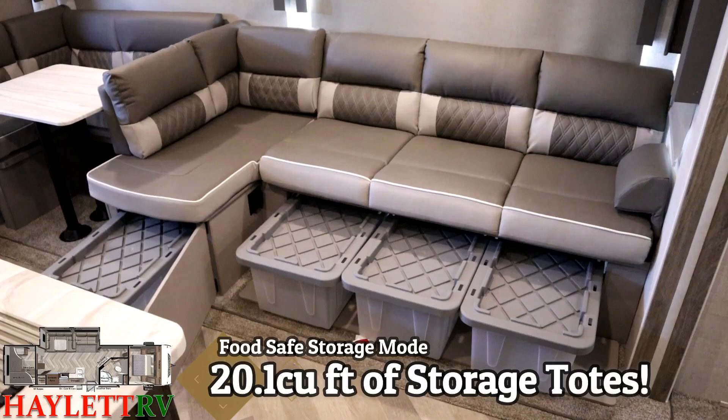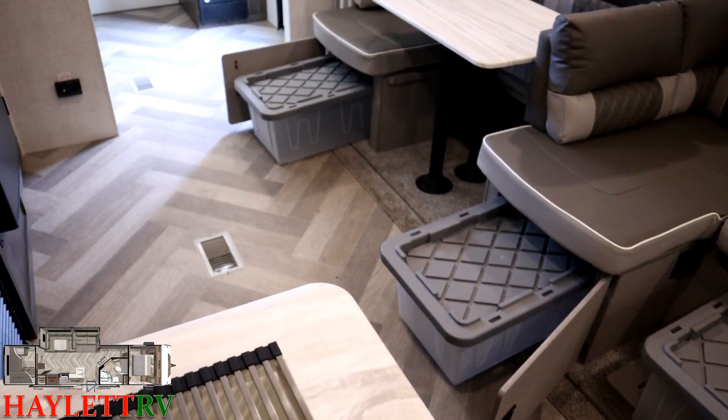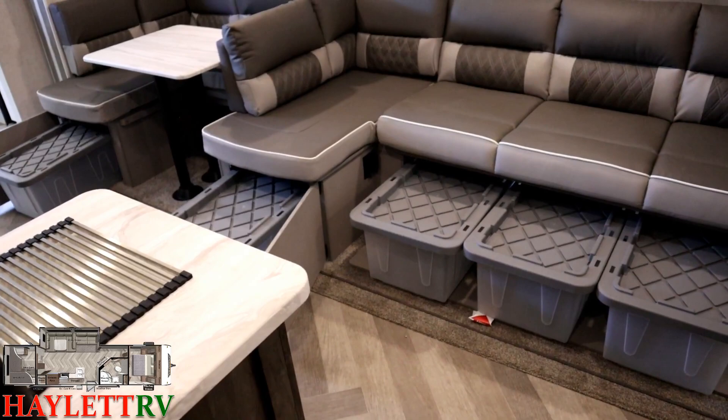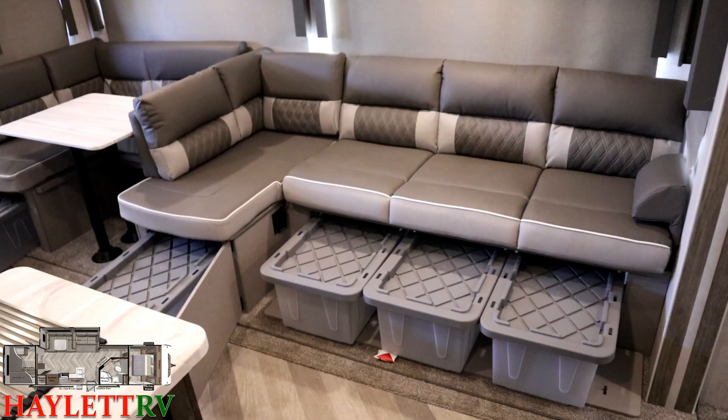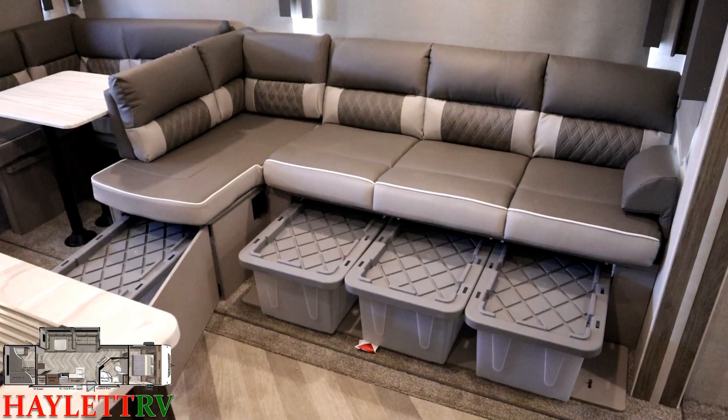What's crazy is we are still not done, because Wildwood has another little hidden surprise in here. They include five of these food-safe stackable tote containers in every Versa Lounge in a full-blood Wildwood. Now, this floor plan has other storage throughout the RV that we haven't even got to yet. To give you a point of reference, the big compressor refrigerator in this is 10.7 cubic feet. You can nearly fit two of those refrigerators in the total size of all of these totes put together. That's a lot of stuff.